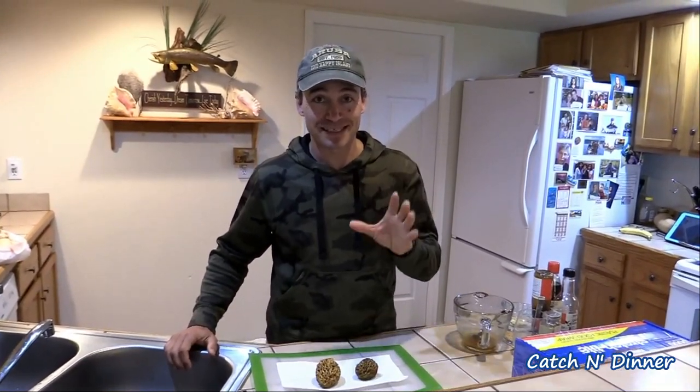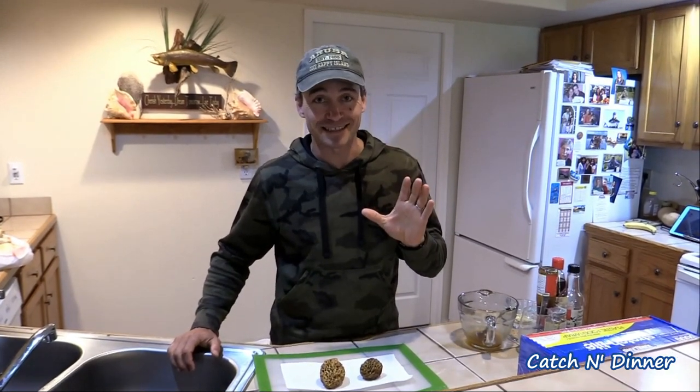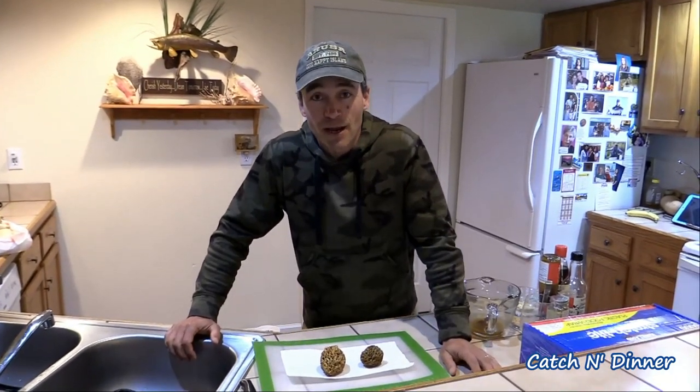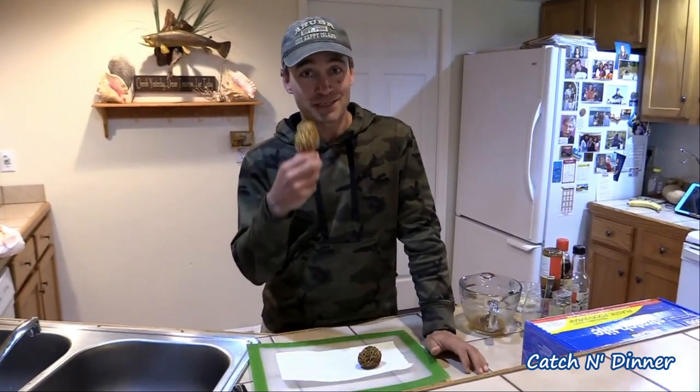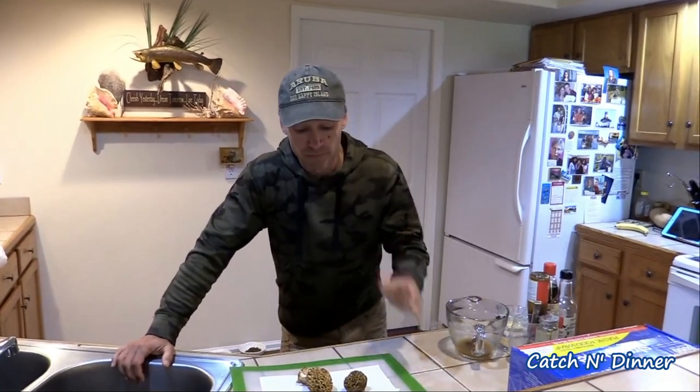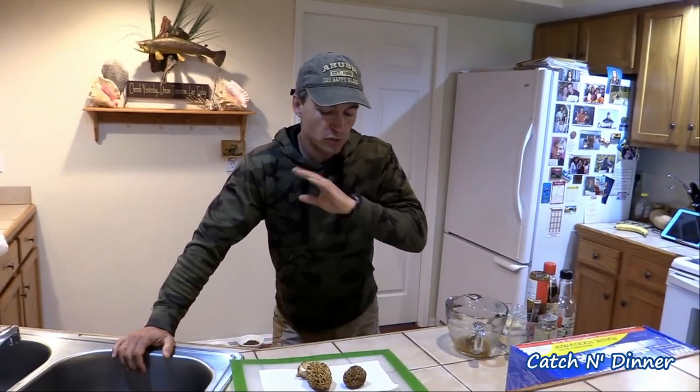What we decided to do with these mushrooms is use them as a side for some elk steaks — not just any elk steaks, we're using the backstrap of a bull I shot opening day archery last fall here in Colorado. That bull hadn't been running yet — it's some of the best meat we've ever had. Since these mushrooms are pretty special, why not use a special cut to go along with it? Let me show you how we're going to process them, super easy.